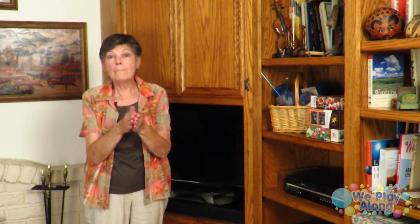There's a cabinet — you can sign it this way or this way for cupboard — where we keep some blankets and extra pillows in case grandkids come over. And we have lots of books up here, including all my music books.